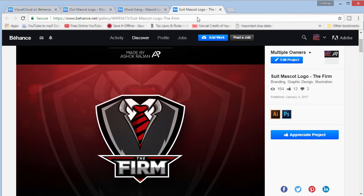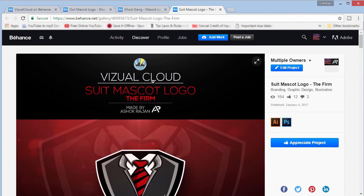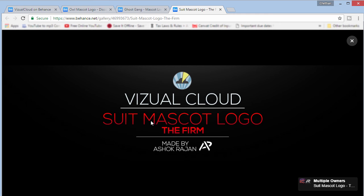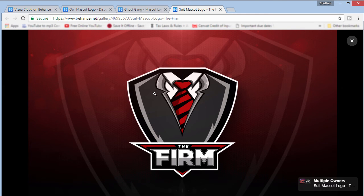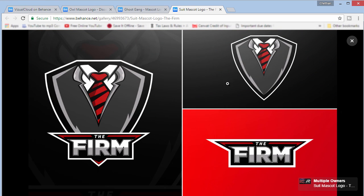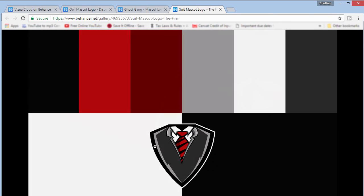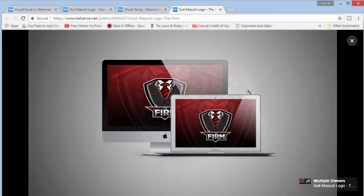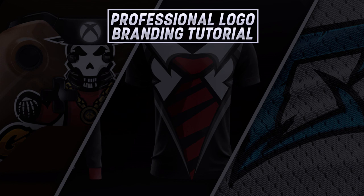The last one I want to show you guys is the suit mascot logo, which was actually featured on Bear Design's Underrated Design series. It's a suit mascot logo, and the same things apply here — making them look presentable. I'll actually put the logo on the side rather than the center to make it look even better. And then the mockups — including an Xbox controller — and that's pretty much it.